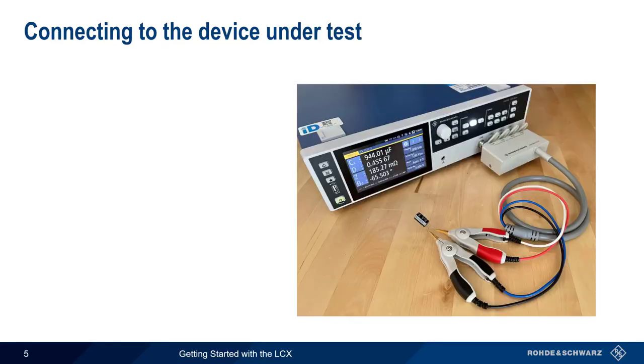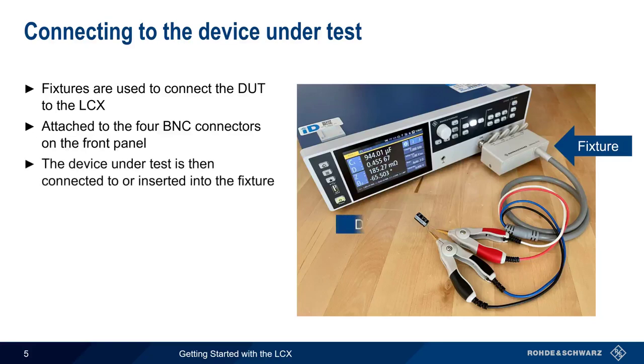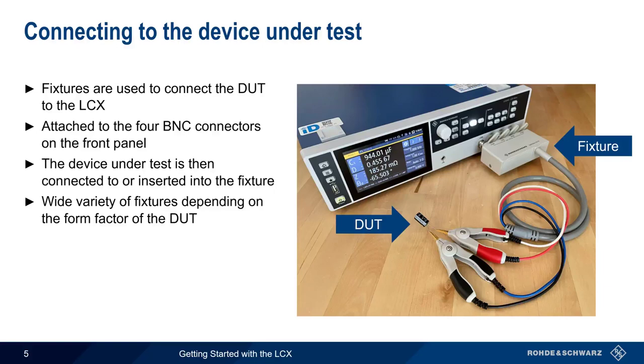When using an LCR meter, different types of fixtures are used to connect the device under test to the meter. These fixtures are attached to the four BNC connectors on the front of the LCX. The device under test, here a capacitor, is then connected to or inserted into the fixture. There are a wide variety of different fixtures available, depending on the type or form factor of the device under test.